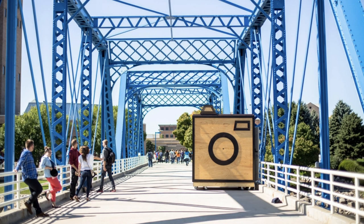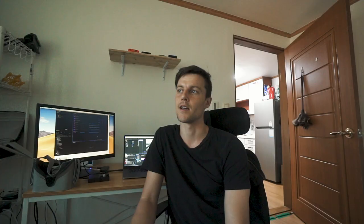Then with some people in Grand Rapids, Michigan, we built another one for Art Prize and that one worked really well. Sadly I didn't get to see the end results because I had to leave. I tried to make one more in Lebanon but ran out of time. I want to make one here in Korea — if anyone wants to make one with me, let me know. A portable one would be awesome.